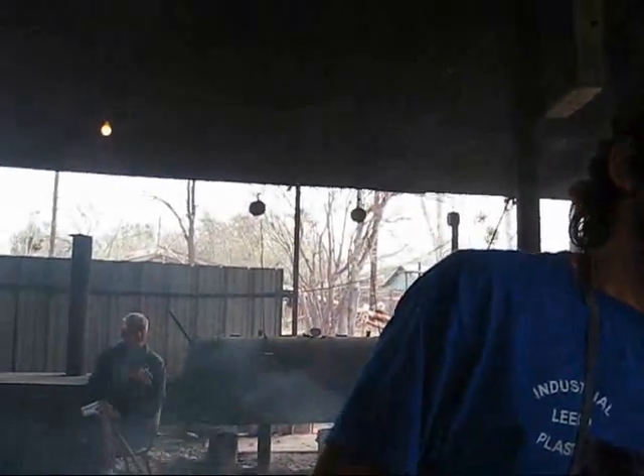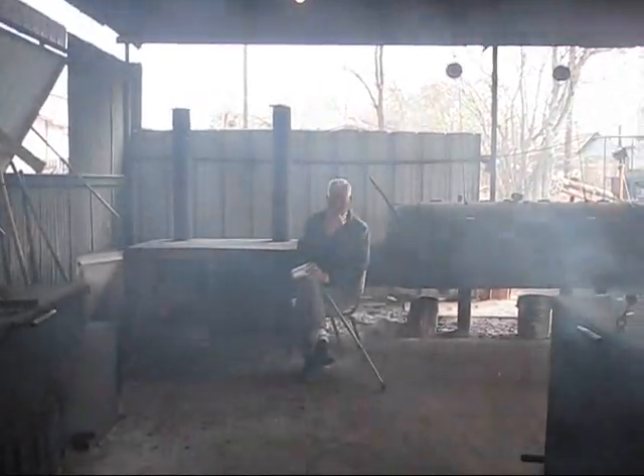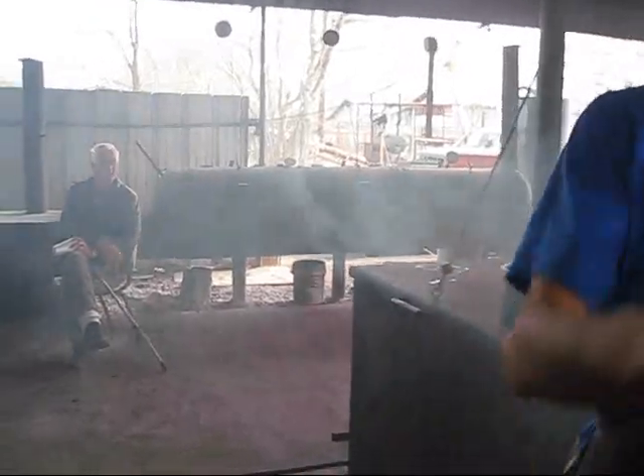Where do you burn your coals down at? Right there. And then that heat out of there does the breast hits. And then we shovel the coals out under these two heads.